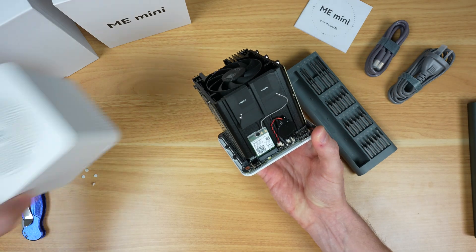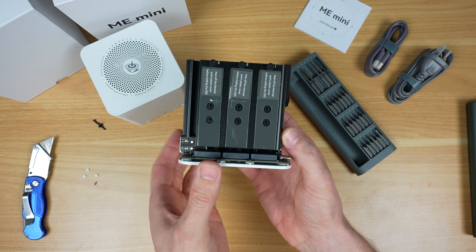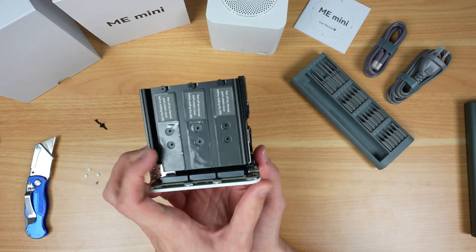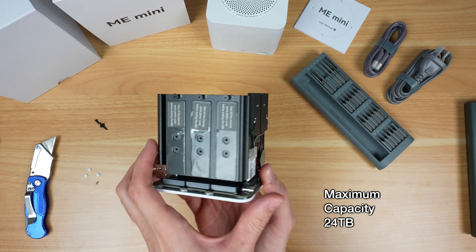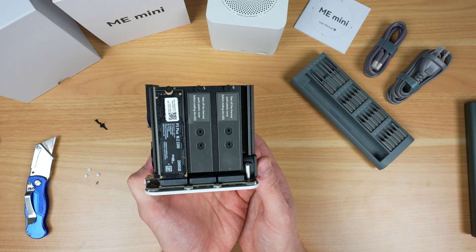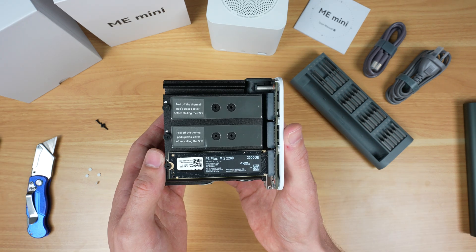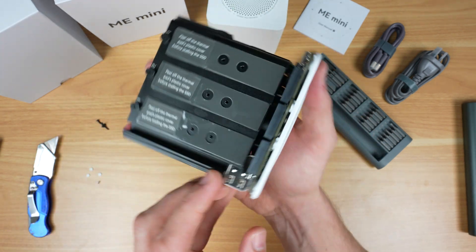With the cover removed we can see the internal all-in-one heatsink, which is quite a clever design. The six NVMe drives are installed on either side of the heatsink for a total capacity of up to 24TB. On this model we have a single 2TB drive pre-installed, but the remaining slots all have thermal pads ready to go, so it's super easy to install additional storage.